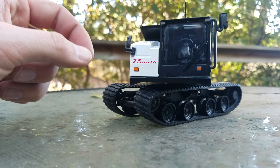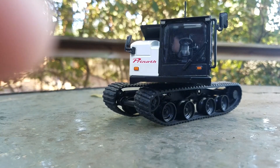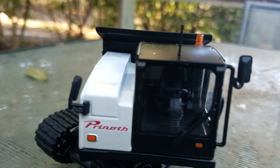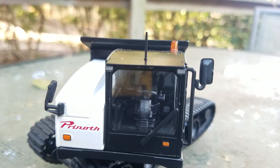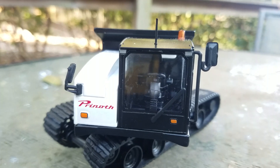The cab also has a windshield wiper on it along with another Prinoth emblem. It's a little hard to see in there, but you can see there is a steering wheel, a seat, and some controls that are nicely modeled inside the cab.